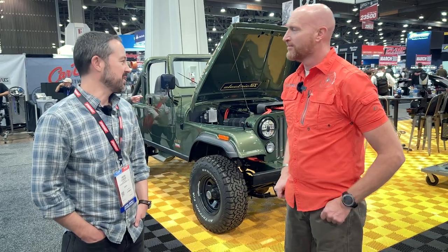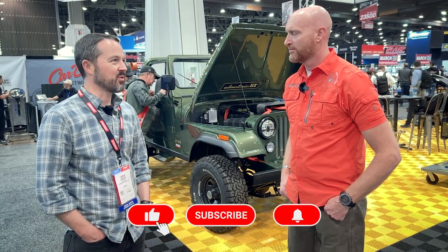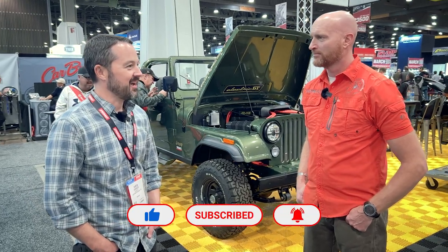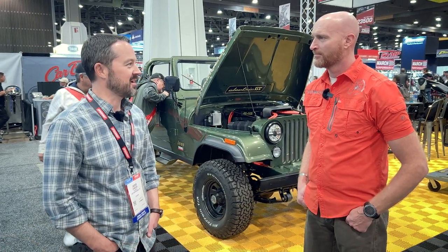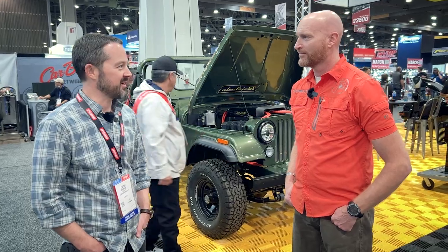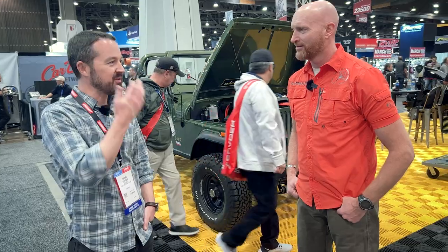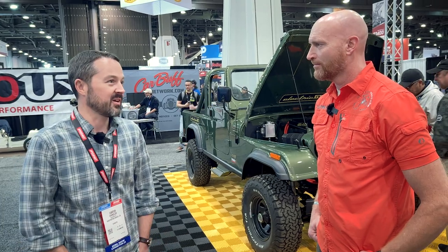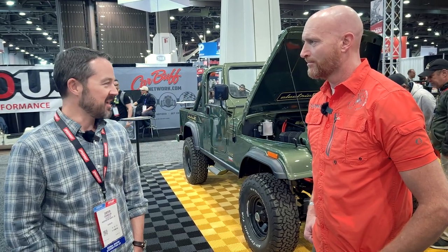This system has 406 foot-pounds of instant torque. It's the most fun I've ever had in a vehicle, I think. So is it a gut-feel takeoff kind of thing? If you've driven an EV, it's that same instant feeling — like nothing I've ever experienced, and especially in a Jeep.